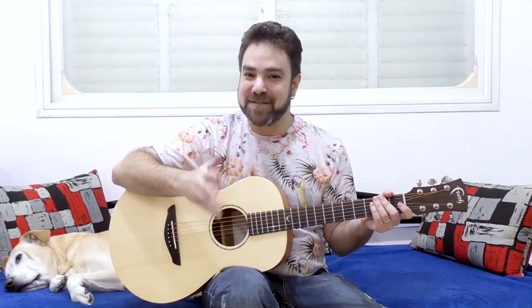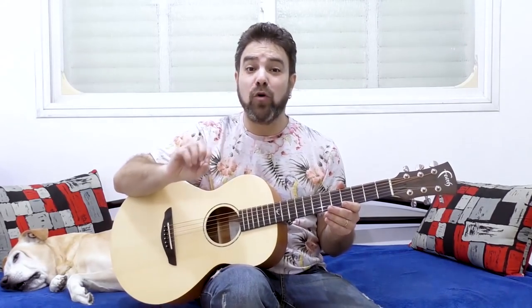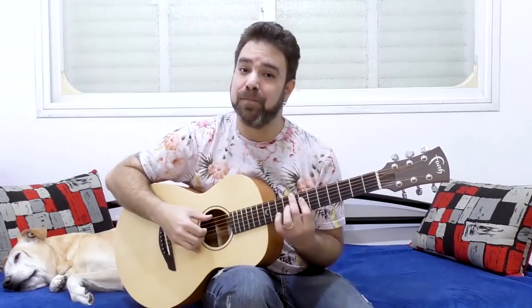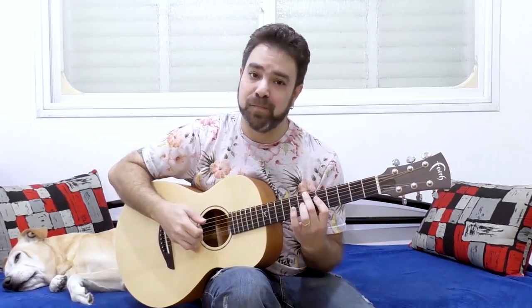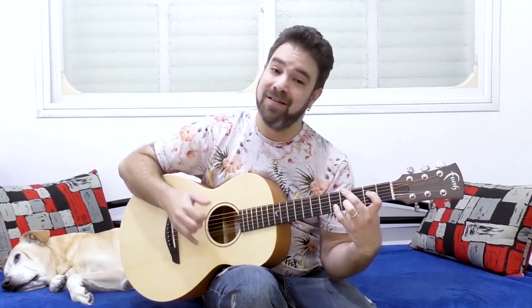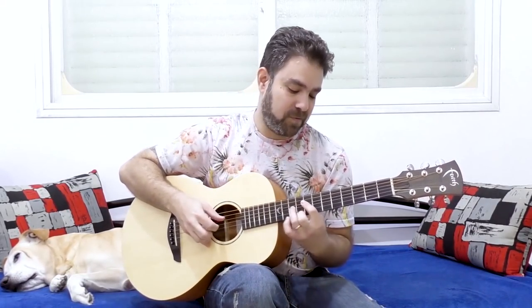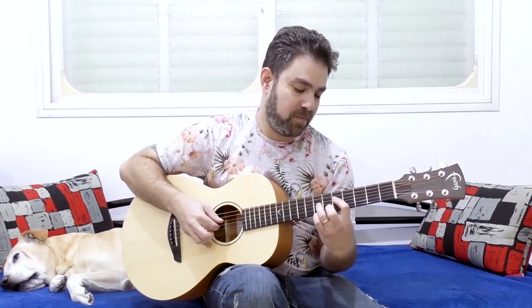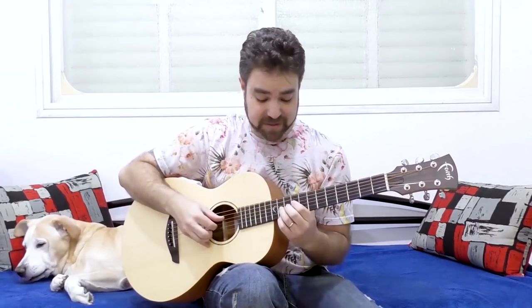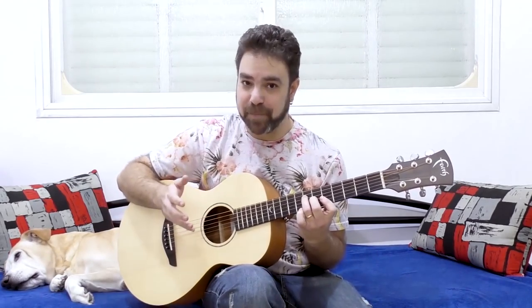Hey there, Lick 'n' Refers! Welcome back to yet another awesome guitar lesson here on Lick 'n' Refer, in which I'm going to show you two awesome chord solo progressions. The first one you can play as arpeggios or you can just block it. The second one — again, you can arpeggiate it or you can just block it.